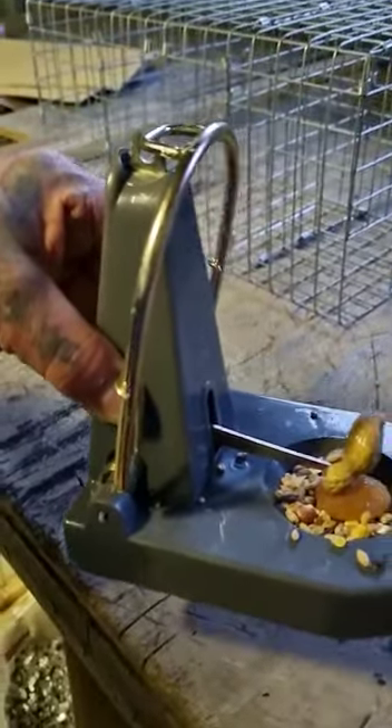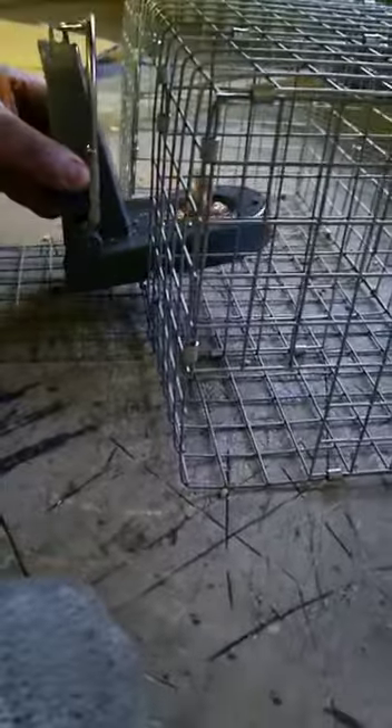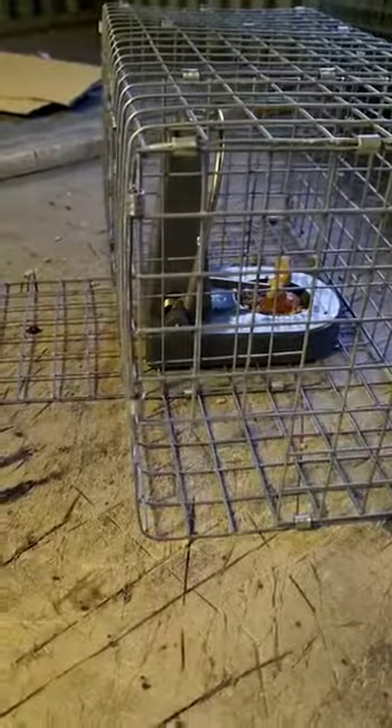It might go off and it'll go off with a bang. I now put mine in the cage. These are the cages we designed and I'll go into them in a minute. Put the Black Cat trap in there like that. Move your fingers away and that's set.